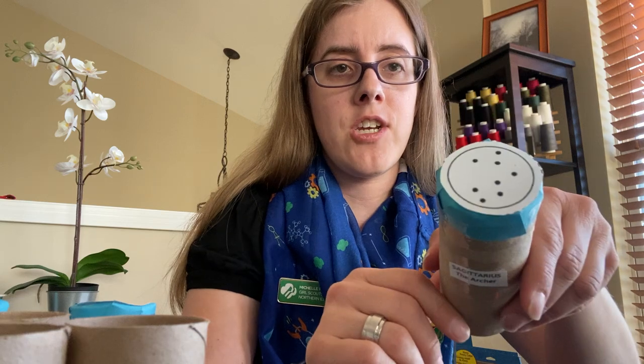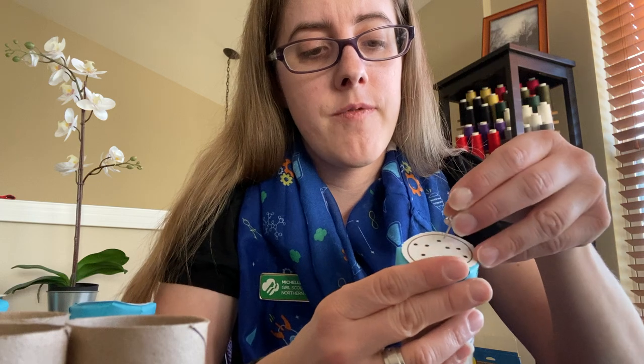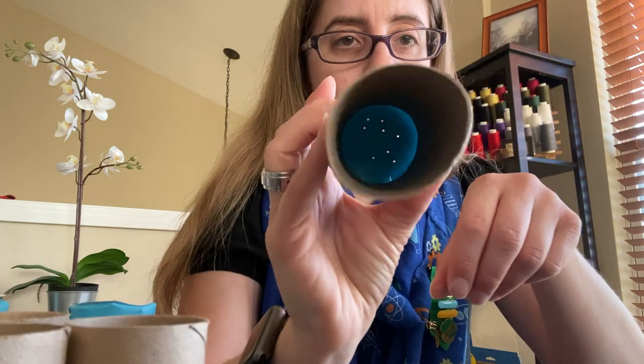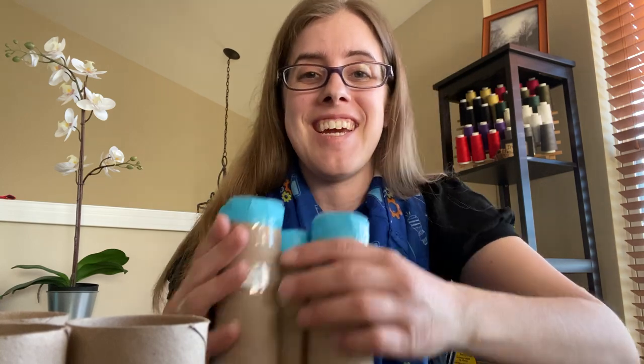Now I have my constellation viewer for Sagittarius. It's dark — so how can I see Sagittarius? This is where your push pin comes in handy. Carefully take your push pin and push through all of the black holes. You can see the holes, and you can see Sagittarius now. Sagittarius looks beautiful in the light, and tonight I can even see Sagittarius at my window. Have fun making these — you can make a whole collection and they fit great in a shoe box. If you make this, drop a picture in the comments. I can't wait to see it. Bye!